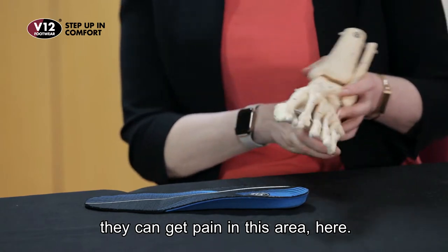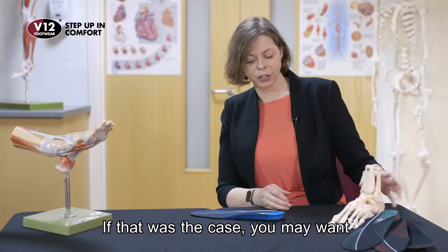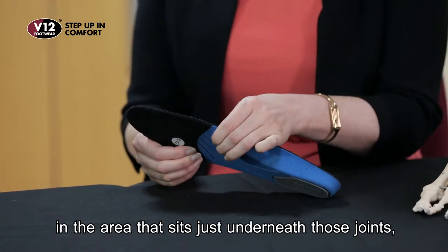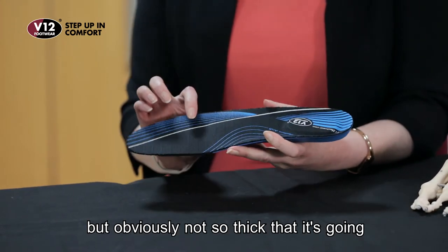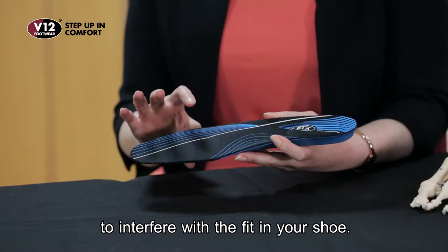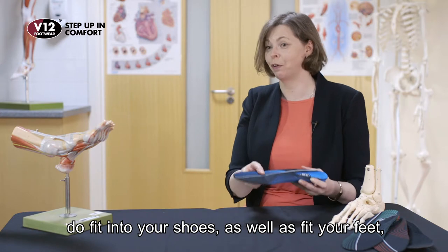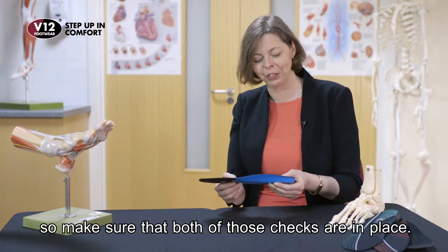They can get pain under this area. If that was the case, you may want to go for something that's got some cushioning in the area that sits underneath those joints, but obviously not so thick that it's going to interfere with the fit in your shoe. It's really important that your insoles fit into your shoes as well as fit your feet, so make sure that both of those checks are in place.